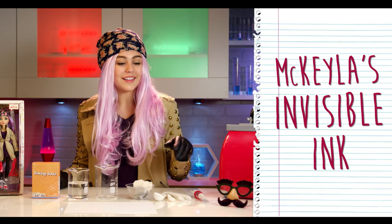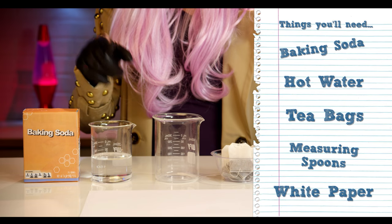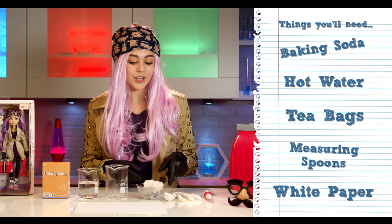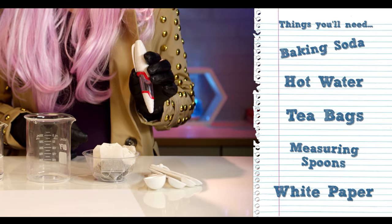Where have you been all my life? All right, so it's time to get our secrets on. Let's put this pen together. To start we'll need baking soda, hot water, something to mix it all in — in this case I have a beaker — tea bags, measuring spoons, white paper, the invisible ink pen, and a secret message.